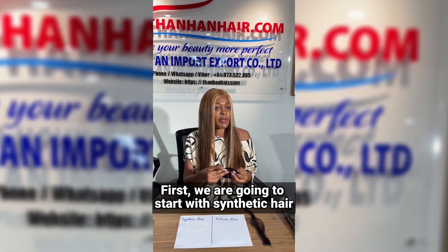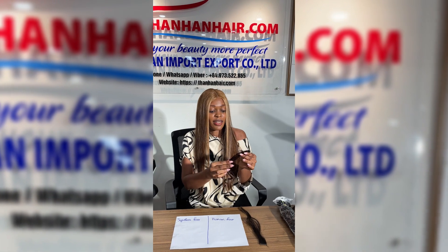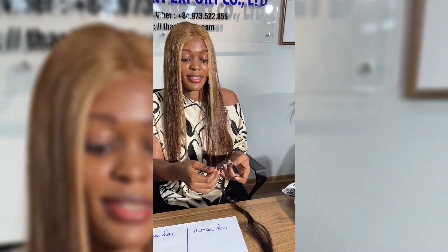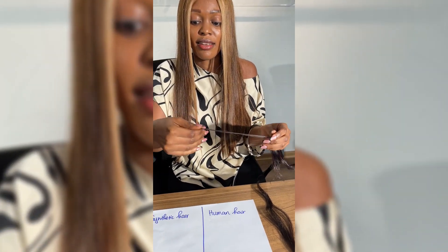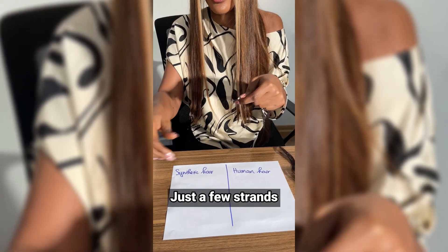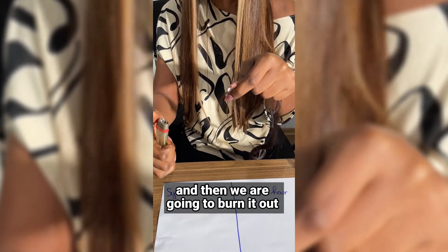First we're going to start with the synthetic hair. Take some strands — just a few — and then we are going to burn it.